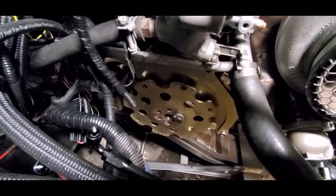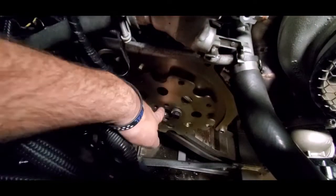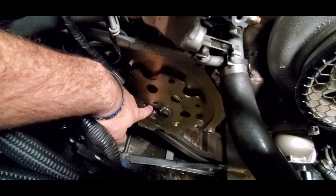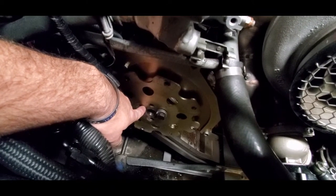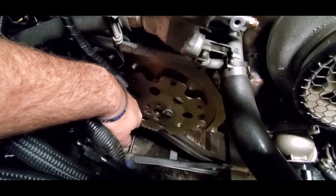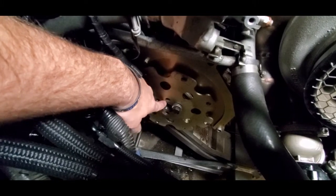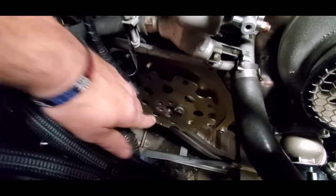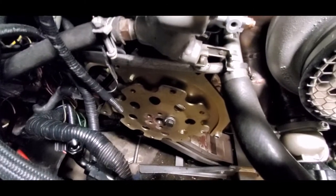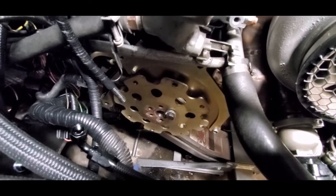One thing you have to do for the transmission conversion — whether six-bolt or seven-bolt — is the alignment dowel that goes in the crank. You've got to pull that out. I had to take a pair of vice grips, get a good grip on it, and pull it out. The flex plate doesn't have a hole for the alignment dowel, so you must remove it before the plate will go on.